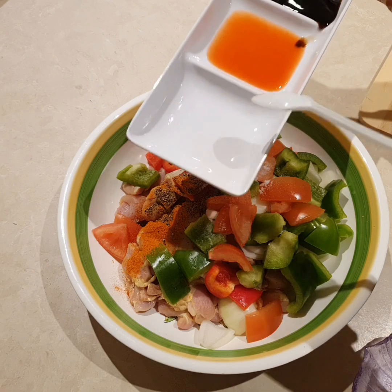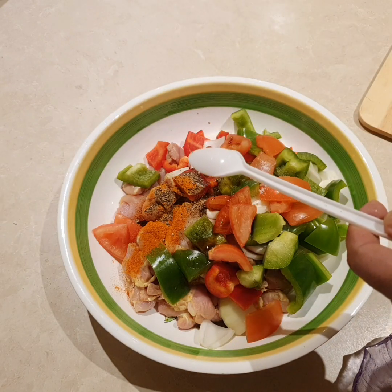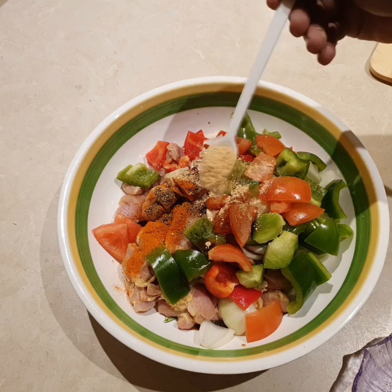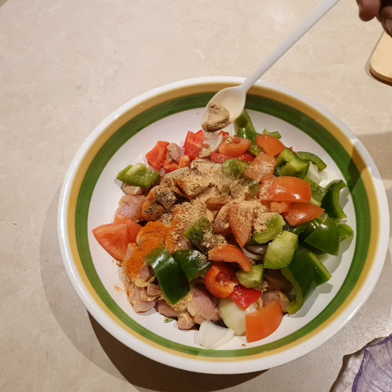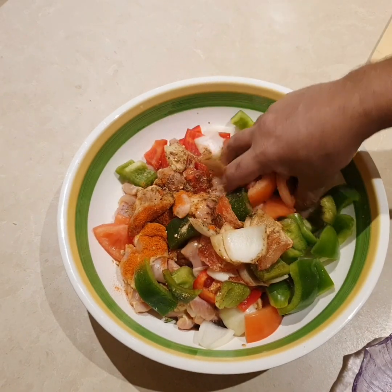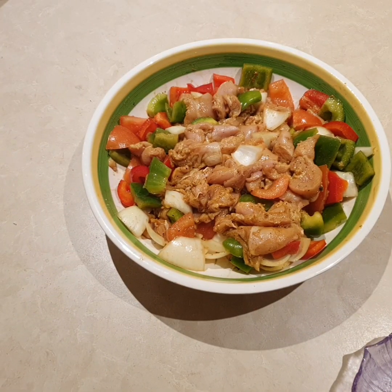We add the vinegar, chili sauce, and soy sauce. We put the powder first — 1 teaspoon of each powder. I will mix them well. We will also add some olive oil to this and mix it well. We will marinate them for 1 to 1.5 hours.